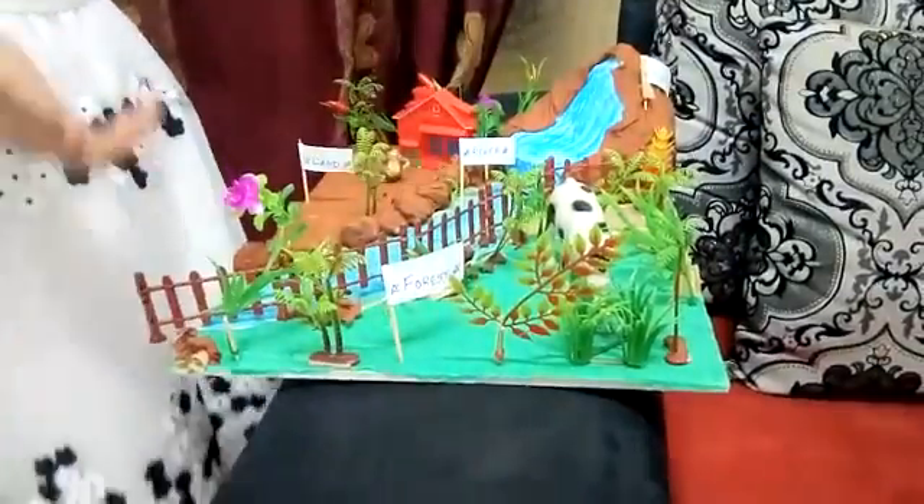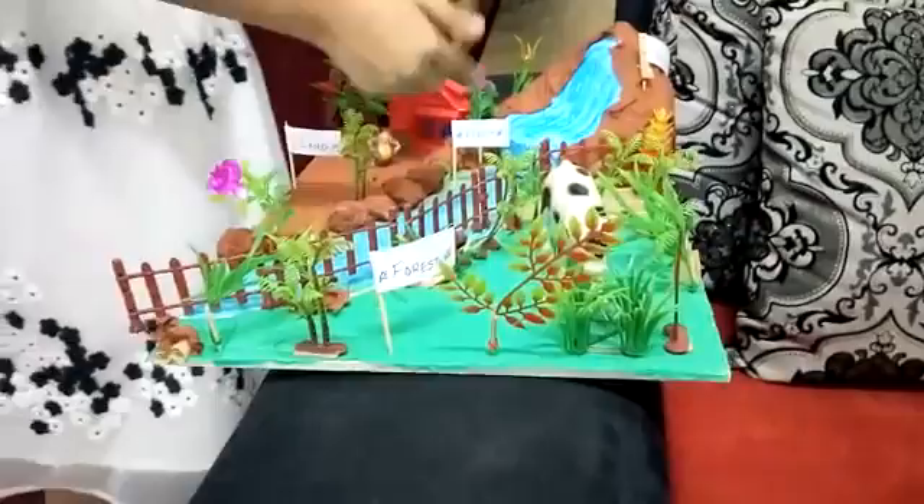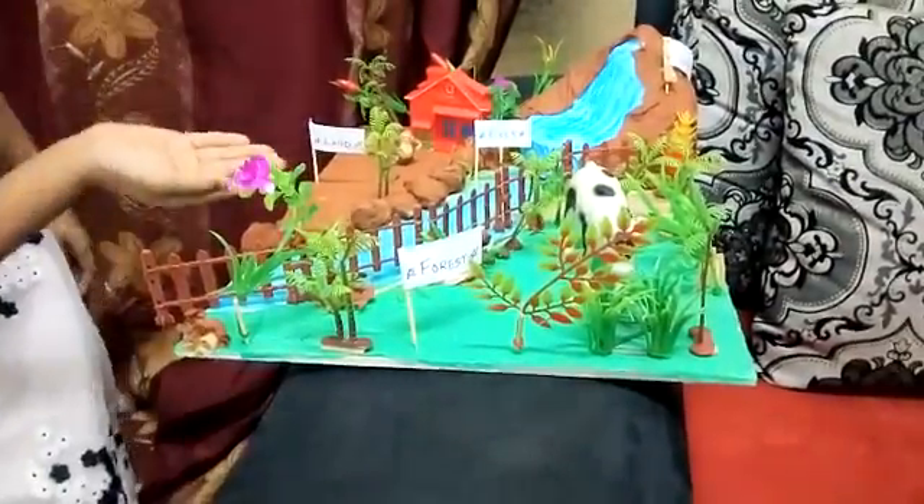It's the forest — I am scared — mountain, river, and a land.